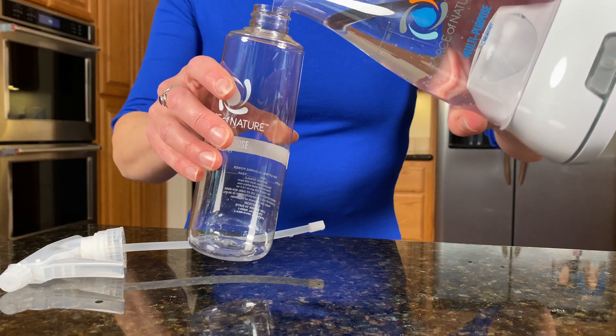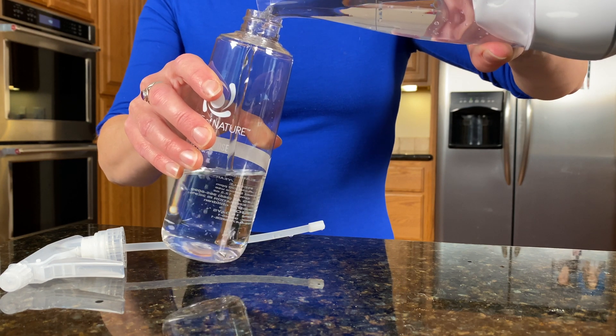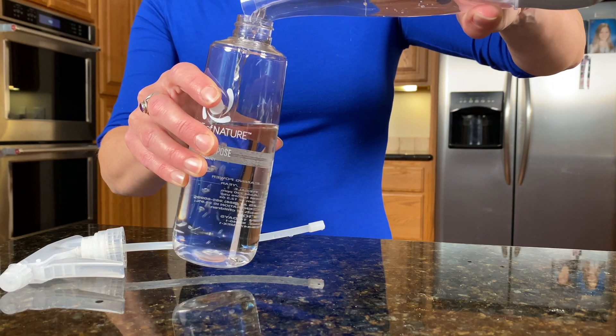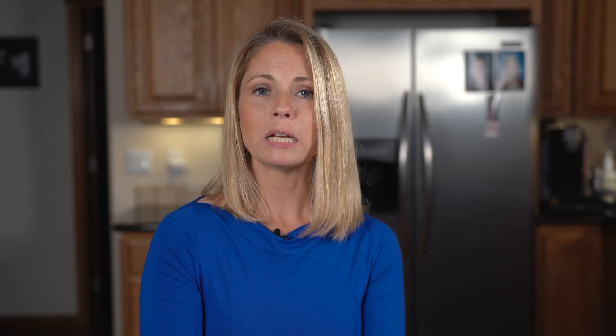I'm going to pour it into the spray bottle — they tell you not to keep it out in the light or anywhere that will ruin the solution, so I just keep mine with my other cleaners in the cupboard. One of the best things about it expiring in two weeks is that it motivates you to use it up, and then you go and start cleaning your windows and countertops and all that good stuff. So it's that simple — super easy to make.